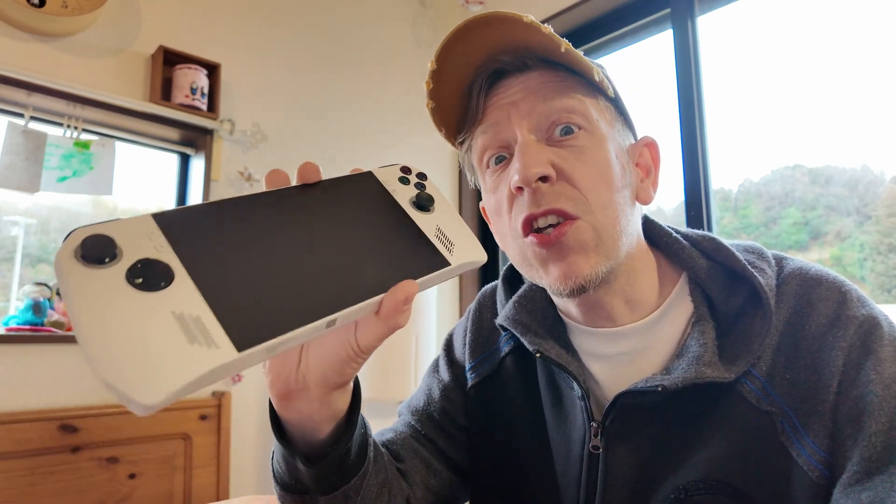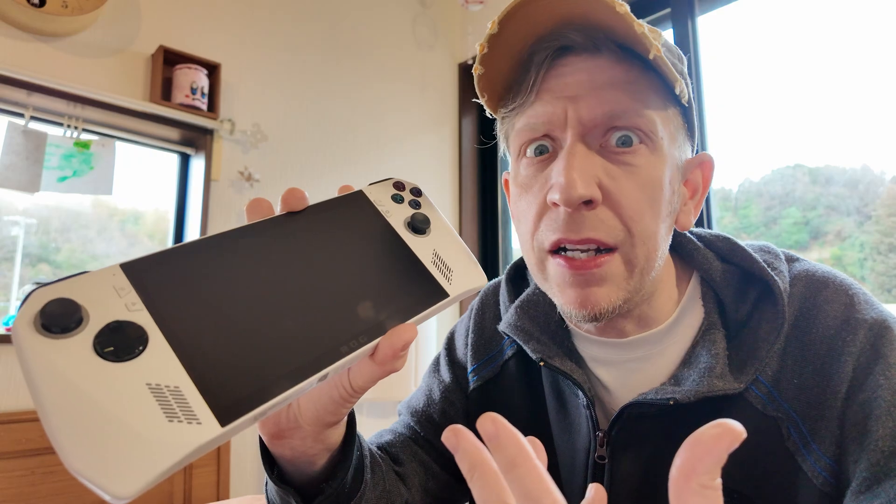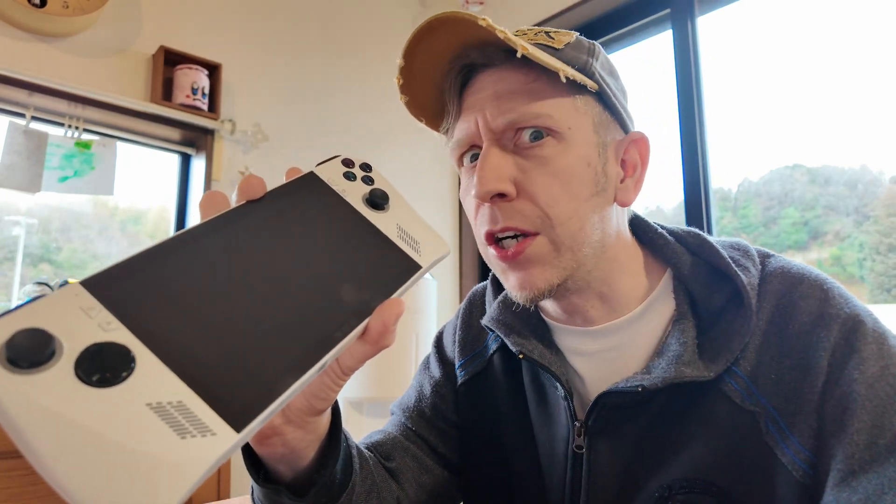The ROG Ally has got some serious potential. Who wouldn't love a handheld that packs a punch? But there are a few things that don't suit well, and I know I'm not the only one.